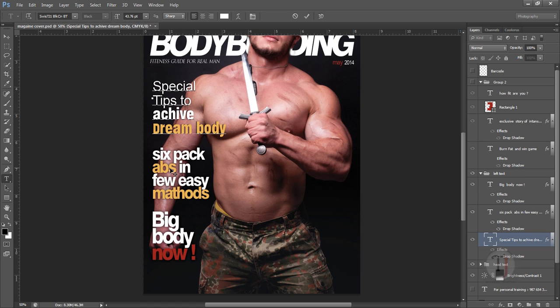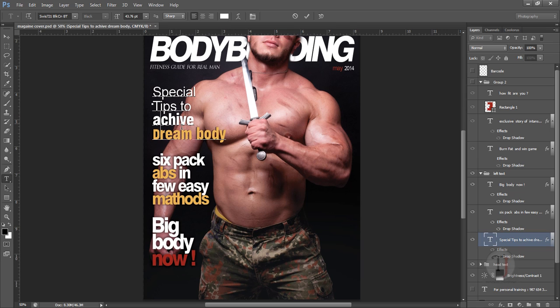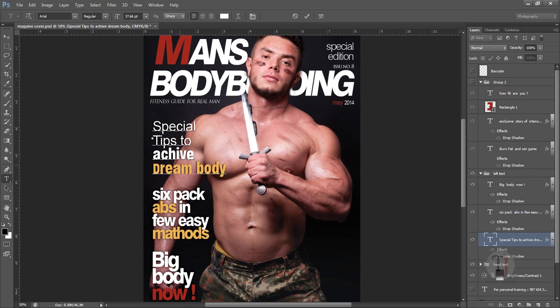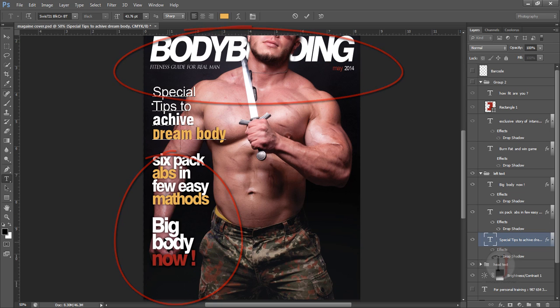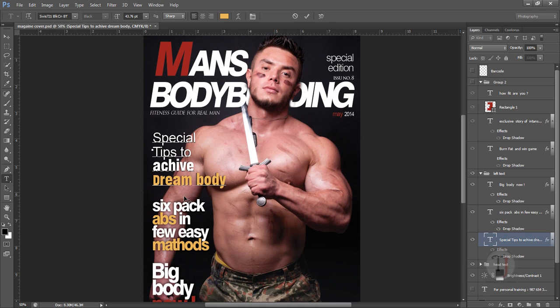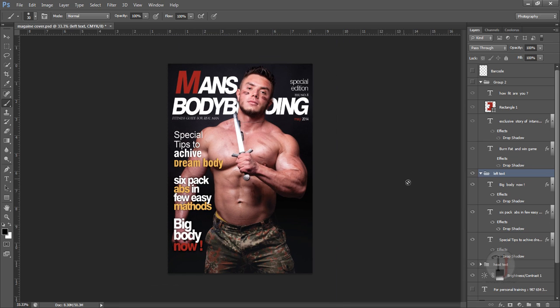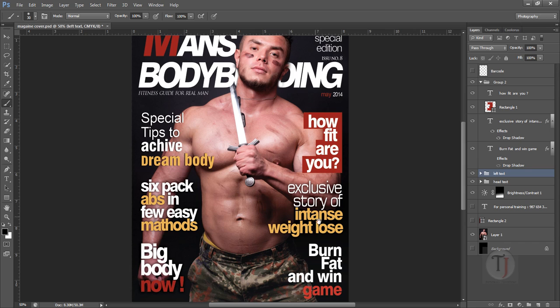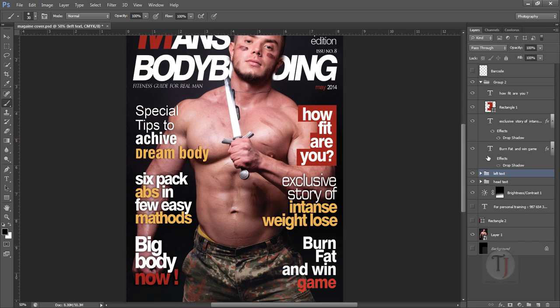I used the same Swiss font family for the other left-side text as well. For 'Special Tips' I switched to Arial — the same font used for 'May 2014' — just to vary things a little. Using the same font family throughout gives a good, decent, professional feeling without looking too funky. After finishing the left side I added the right-side text, which uses almost the same fonts.